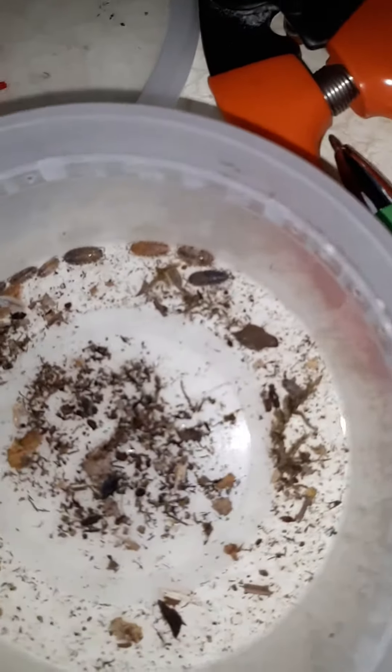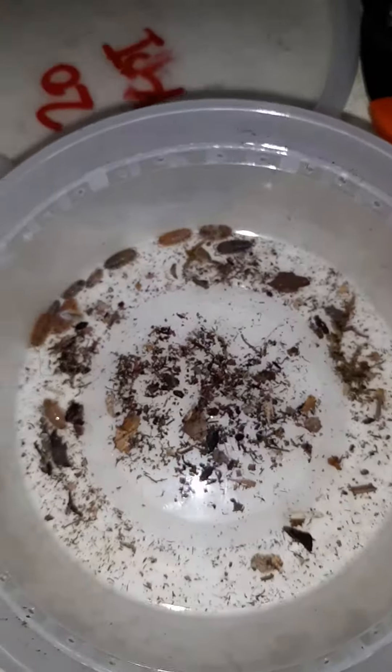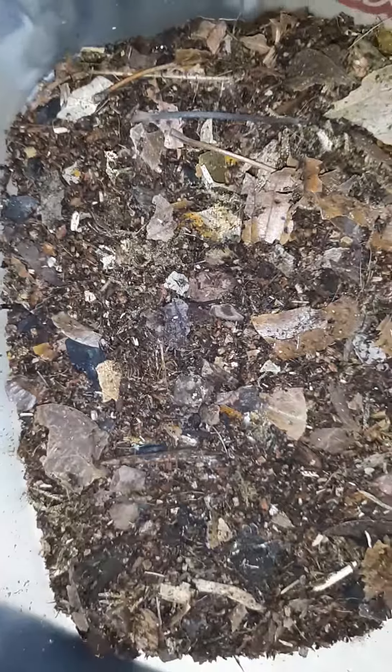Trying this again — these isopods came extremely small, and they also came in substrate, which I asked not to have done, because that's whenever I've received DOAs, that's the most I've ever received — minutes in substrate.